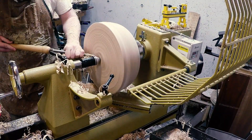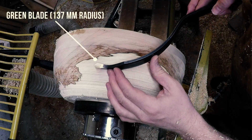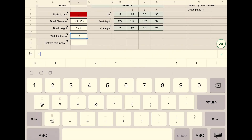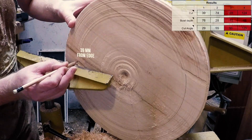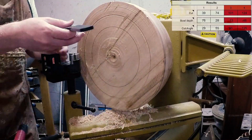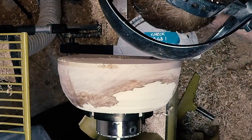I then brought the blank to the lathe and roughed the outside of the bowl, creating a large tenon able to take the stresses of coring. I then cleaned up the face and got my diameter and depth measurements. I chose my blade radius from the McNaughton set and set the blade selector on the jig accordingly. I then punched in the measurements into the spreadsheet and transferred the results onto the blank. I set the angle on the jig and mounted it on the tool guide, aligning the pointer with my mark and ensuring the jig was set parallel to the bowl face.